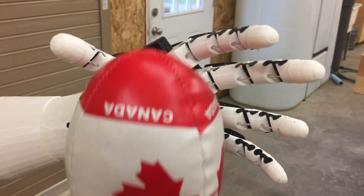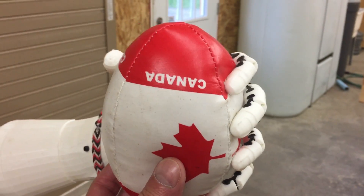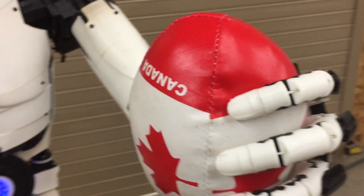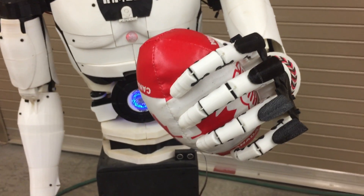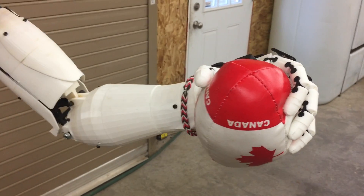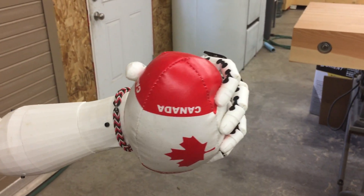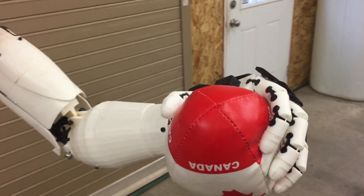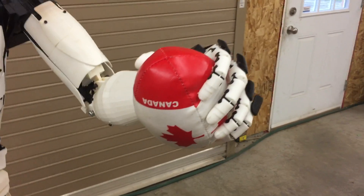Hand me something. You can find the STL files on Thingiverse, file number 2379548, or under flexible joints for InMoov's fingers. Here, take the ball.